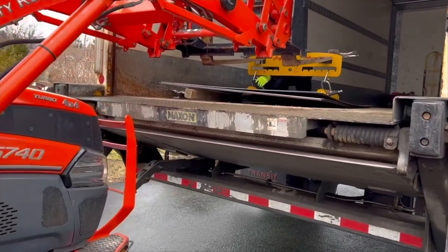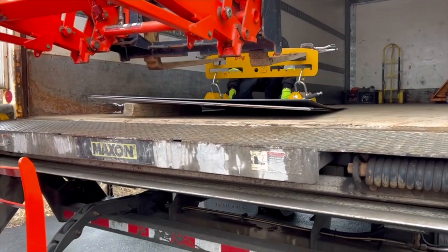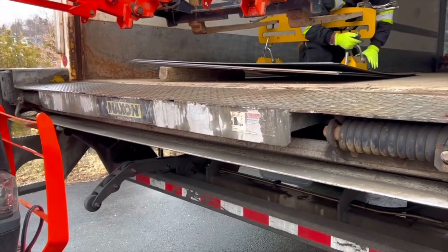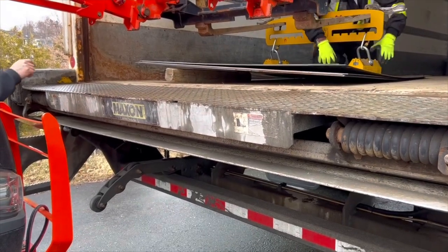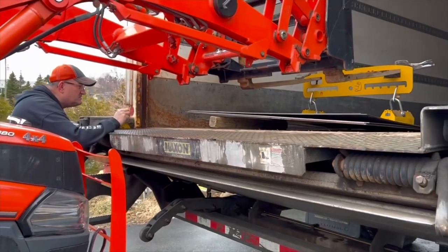Just crank that over until it clicks — it goes right over to the end. Same thing with the other one. Now we can see if we can pick it up, because usually, like I say, these sheets are usually banded. So this is kind of fooling us up a little bit for this little experiment.